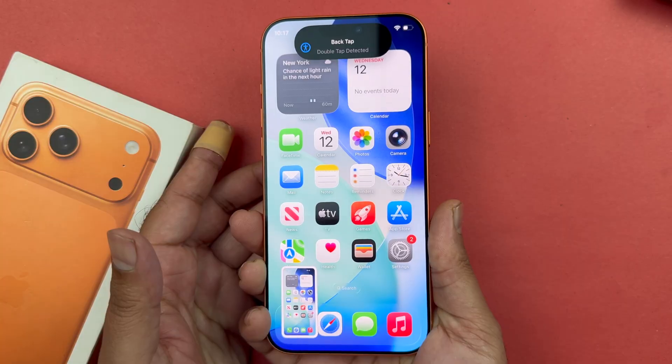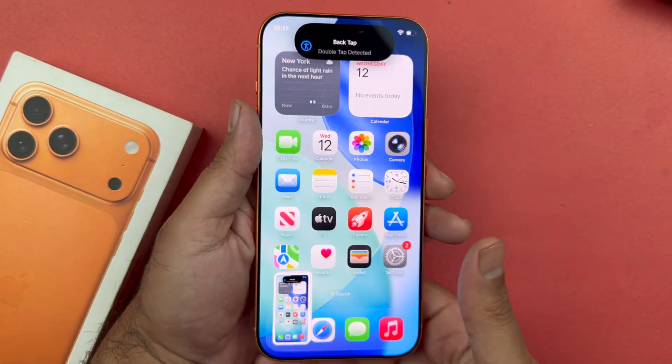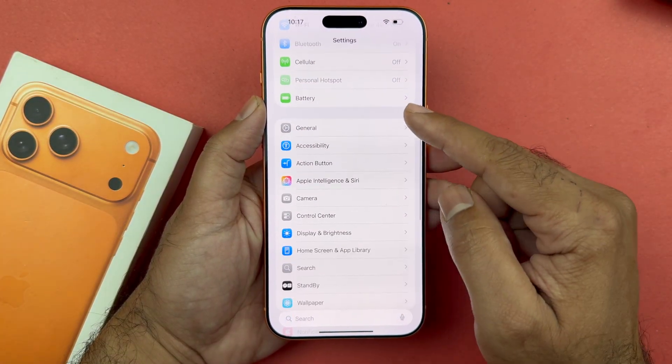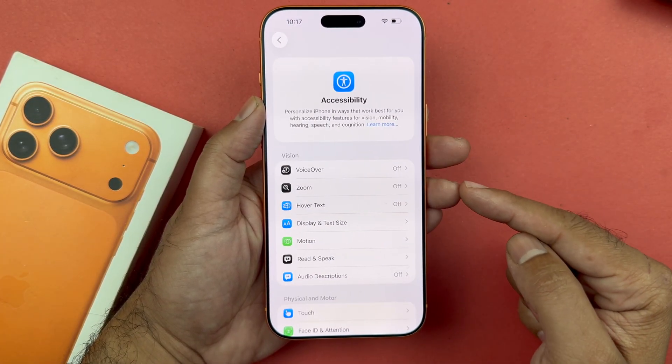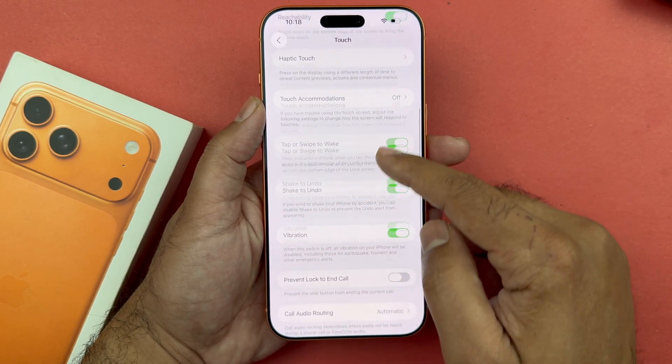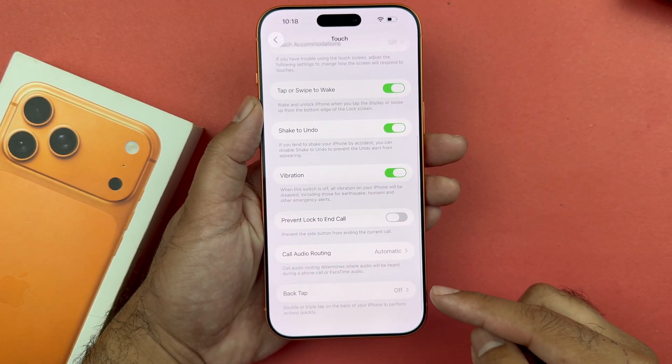Finally, we have a double tap to take a screenshot option. To enable this, open up your Settings, scroll down to Accessibility, open it, scroll down to Touch, and scroll down towards the end where you will see a Back Tap option.